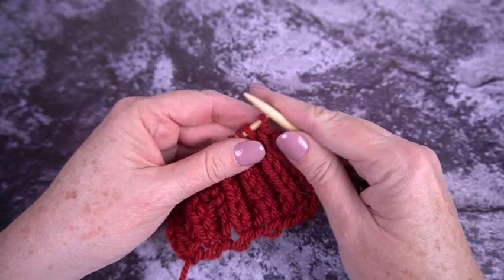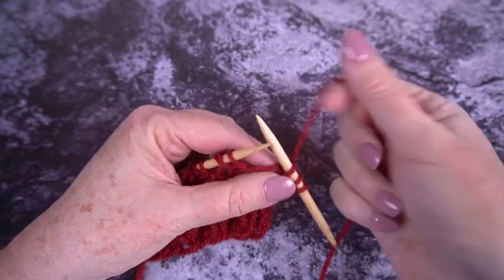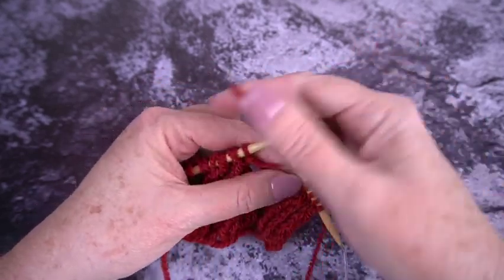The next thing I'm going to do is knit with it to make sure that the point works for my knitting. This seems to be okay, but I'm just going to knit a row on this little sample to make sure I'm happy.